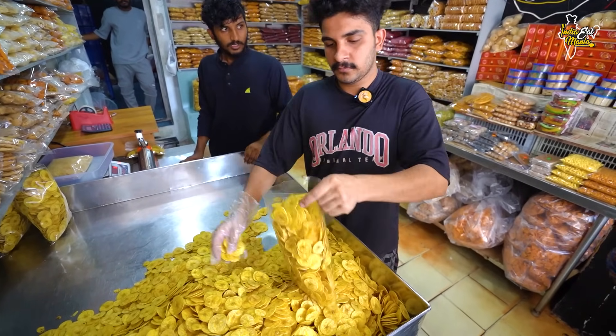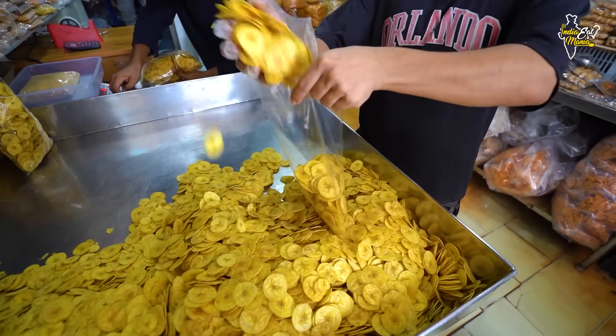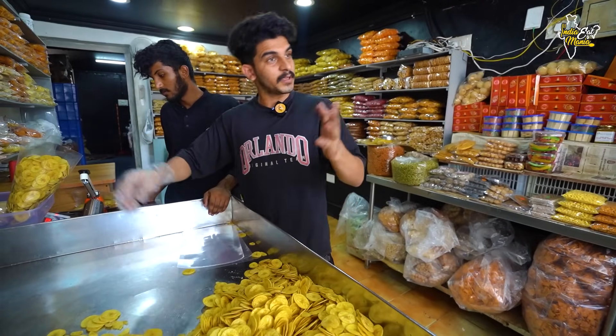After this, it will be packed here. How much is the size of it? 500 grams. 500 grams? So, 500 grams is the size. How much is the price of it? It's 190 rupees. How long has this shop been here? It's about 10 years.